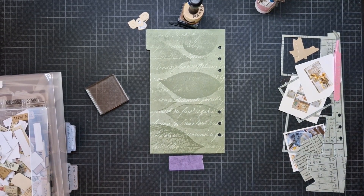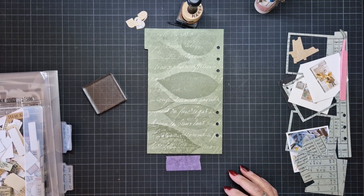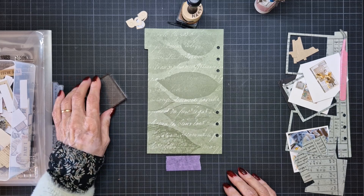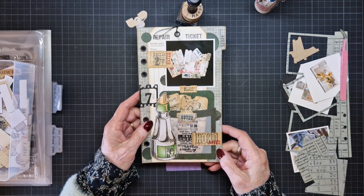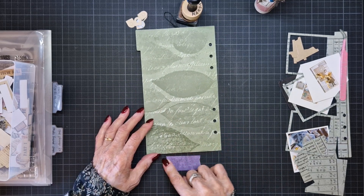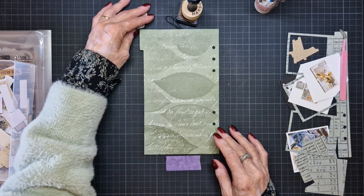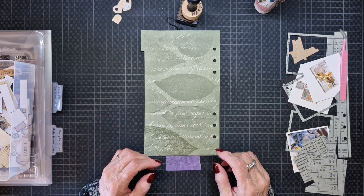Hello everyone, Marga here. Today I'm going to make week 8 in my planner. So this was week 7, now I'm going to do week 8. I have tape here so I can see that I'm in the middle of the camera. So let's get started.